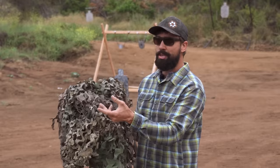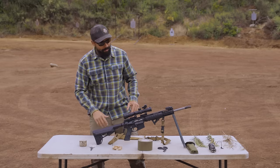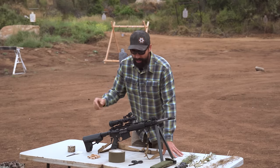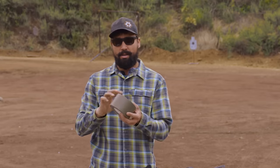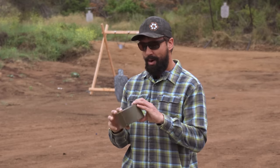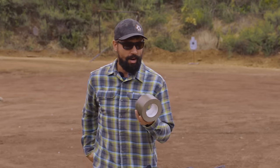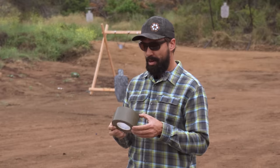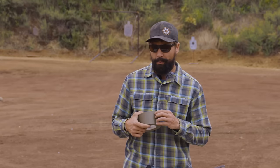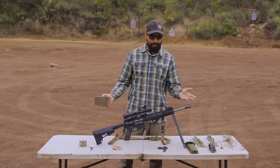So I don't recommend camo netting, especially the actual netting - that's what's going to get you more so than not. Excluding that, the first thing I want to talk about is regular military-grade duct tape. The Army and Air Force call this 100 mile an hour tape - supposedly you could tape piston fighter wings and go 100 miles an hour. In the Navy, we call it riggers tape. We use it for rigging things up, like we're going to do right now with this rifle.